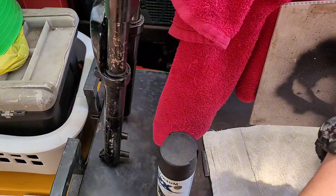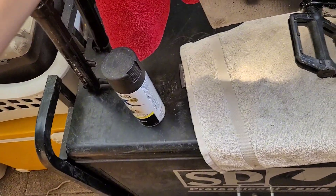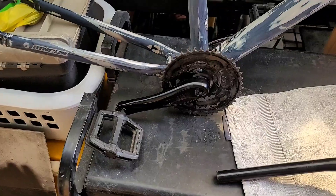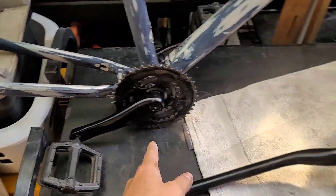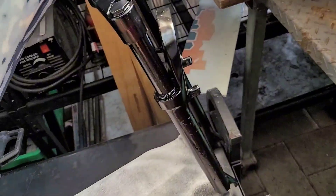I'm not going to be too fancy with this part, but all these black accents are just going to get a quick spray with black. The cranks are all painted up, the handlebars painted up, and the front forks are painted up in black.